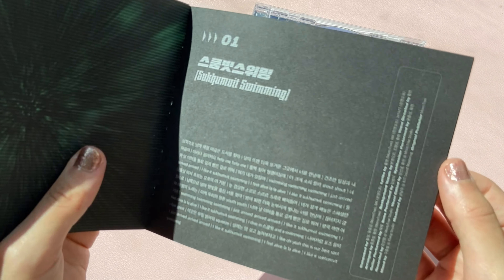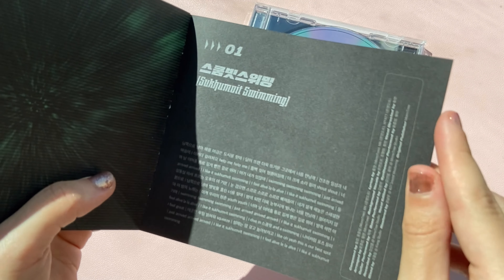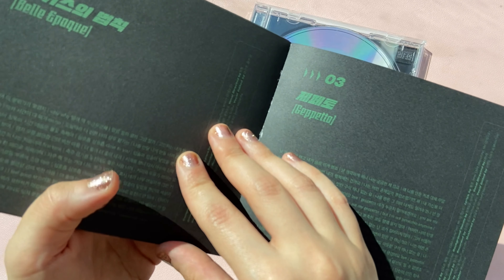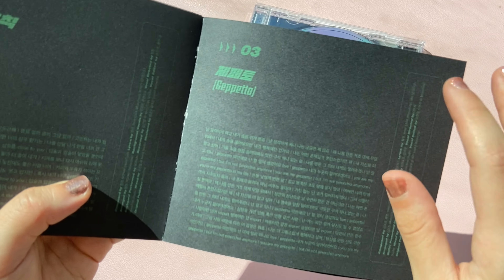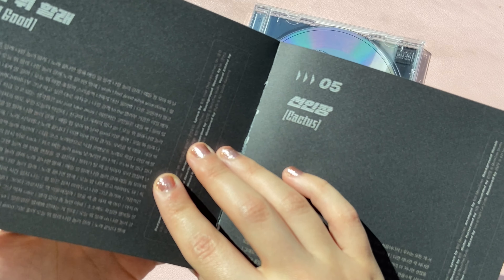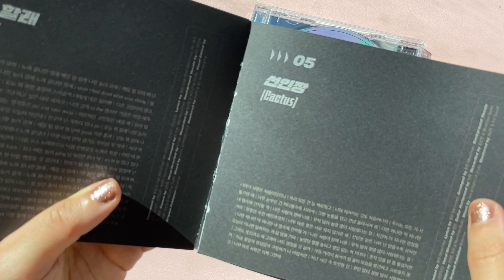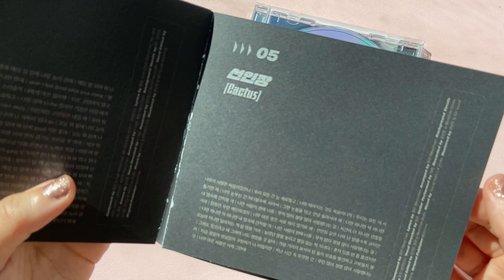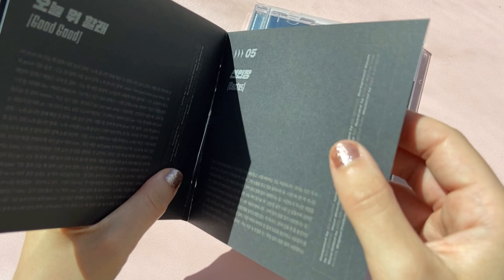Let's get to the songs. We have Sukumit Swimming — just the title track, which I really love. Belle Epilogue. Geppetto — Geppetto sounds kind of like a Shinee song to me. Slash. Unomahare. Cactus. Sunningjang. Message.